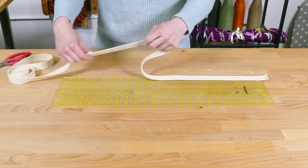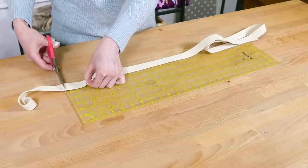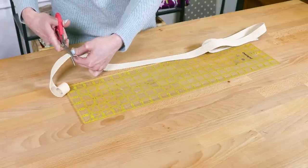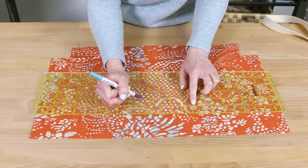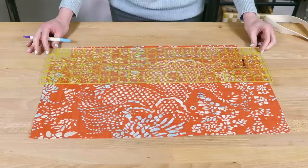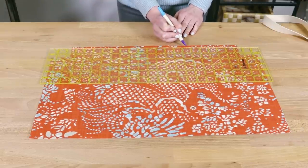Cut two pieces of webbing to the length you want. Mine are 50 inches long, which will create a drop of 11 inches from the top of the bag to the peak of the handles. Find the center of the outer fabric, measure out 3 and a half inches on both sides, and mark the fabric with a disappearing ink marker, chalk, or pins. This will allow 7 inches between the webbing.